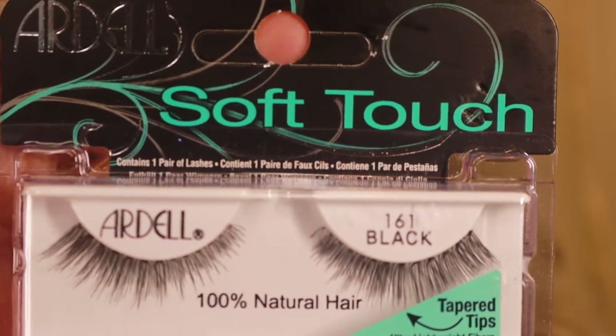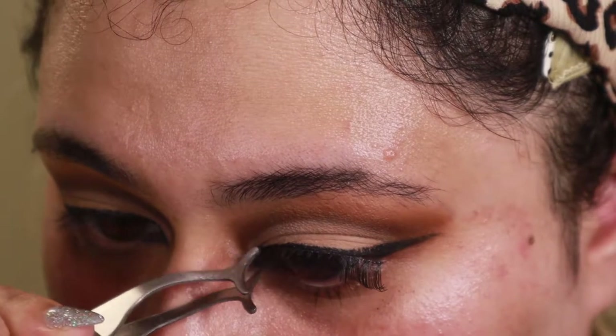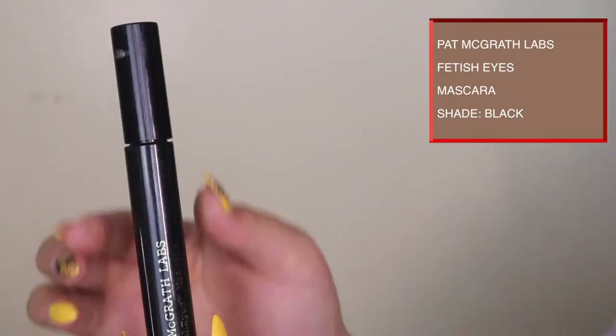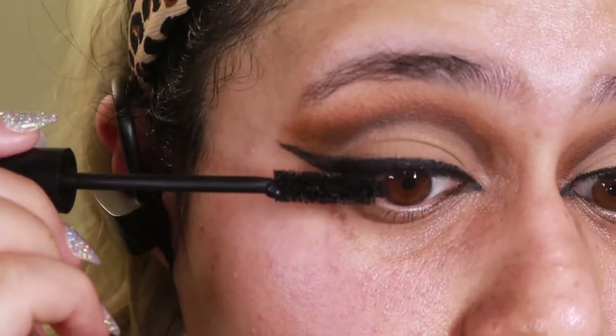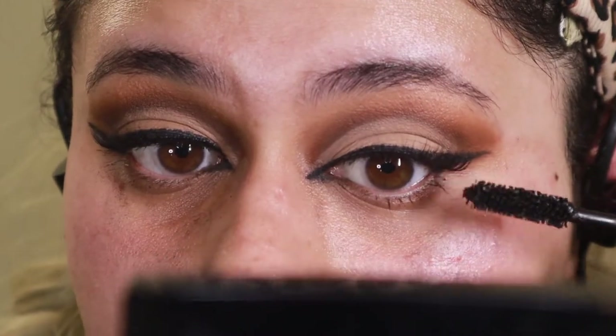I think there were some really light lashes used in the look, so I found some Ardells which were super light — barely noticeable. I put those on and then took some mascara and applied it to my real lashes to merge the real and false lashes together.